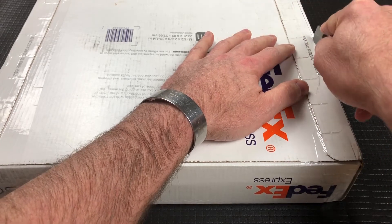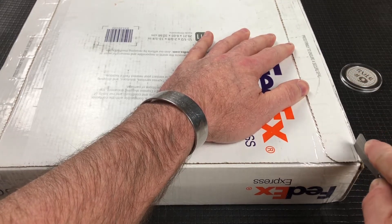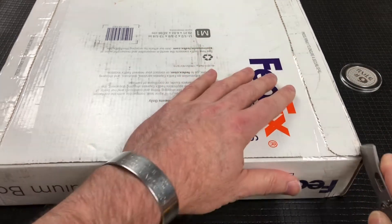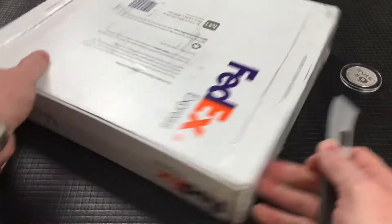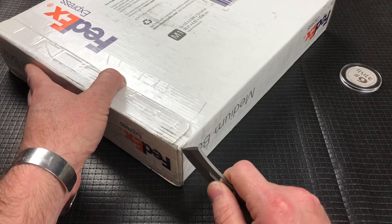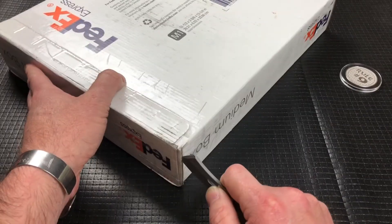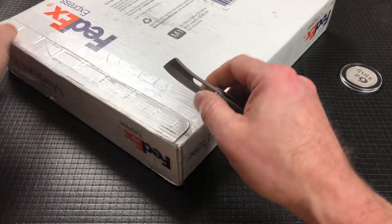Last weekend I was at the California Custom Knife Show, and I met up with a friend of mine, Chris. And Chris and I have been friends online for a while, talking knives for quite some time now. I knew he was coming to the show, and that was part of the reason why I went.